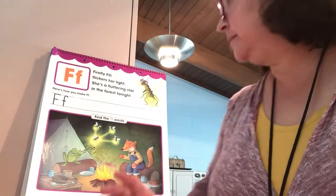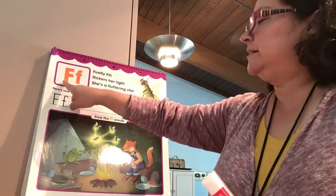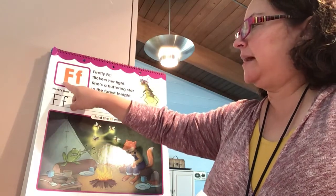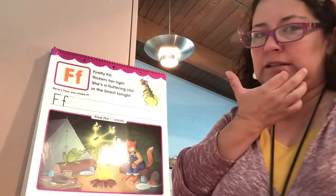Good job! Let's look at our chart. We see uppercase and lowercase F. We can call it big F and little F. They look similar, don't they?